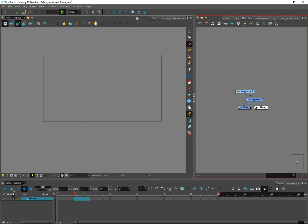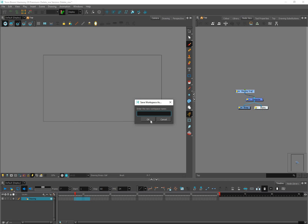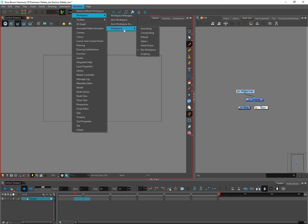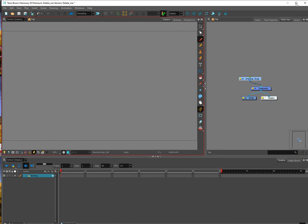Once you're happy with your setup, you can save it by going to Windows > Workspace > Save Workspace As, then put your name there and click OK. After saving, you can go to Windows > Workspace and you'll see different workspace options. I've saved mine under Gabe's Workspace and My Workspace. You can click on a different one — for example, Animation — and Harmony will rearrange itself into that layout.